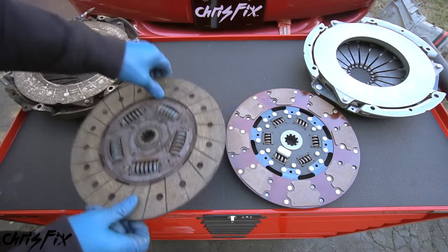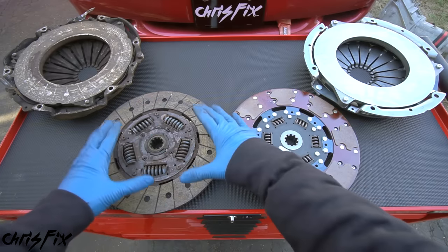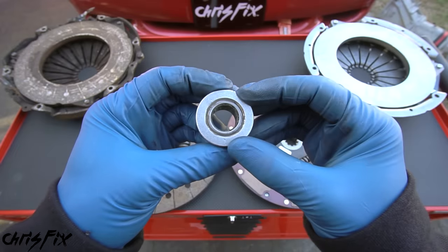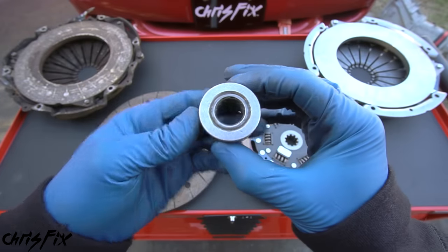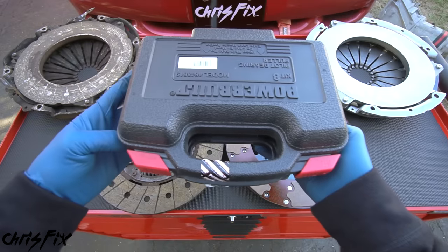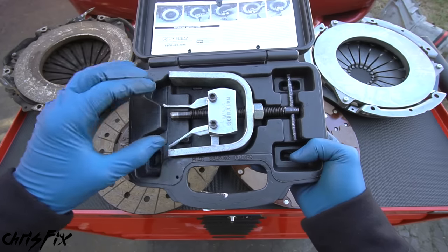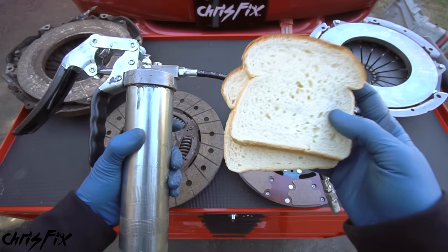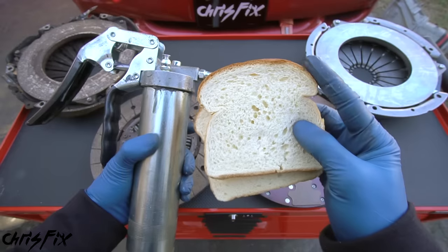Grab the clutch and pressure plate from the middle and pull it off the flywheel - be careful because it's heavier than you'd think. And that's how simple it is to remove a clutch and pressure plate. Next we need to remove the stock pilot bearing - this is what the transmission input shaft goes into and spins, holding it in place on the crankshaft. There are two different methods. The first is to use a pilot bearing removal tool, which you can rent for free at Advanced Auto Parts.